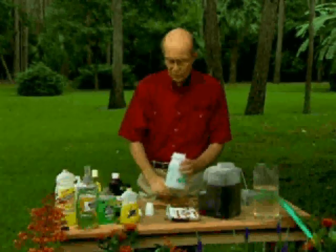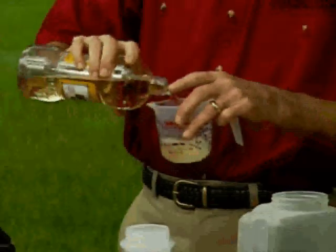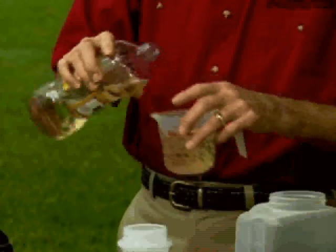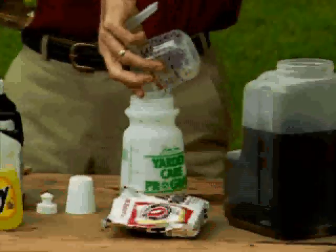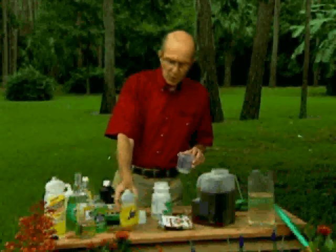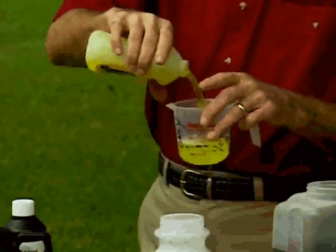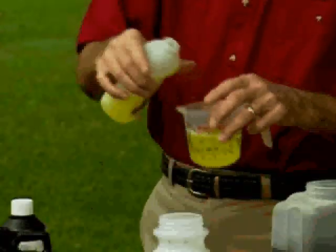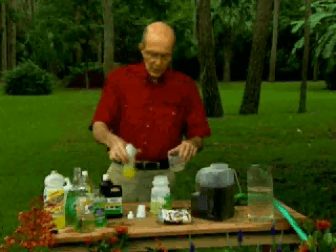What you do is mix together one cup of antiseptic mouthwash. Antiseptic mouthwash contains bacteriostats that kill bad bacteria and discourage diseases from coming around. Then add one cup of lemon-scented soap — the lemon scent is a repellent, because bugs hate citrus smell. You can use regular soap, but lemon scent works a little bit better.